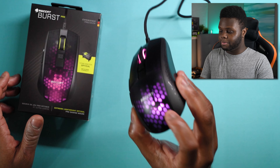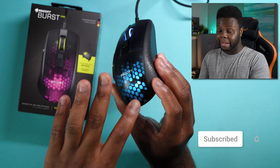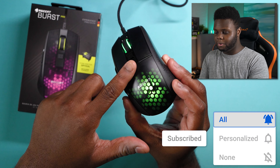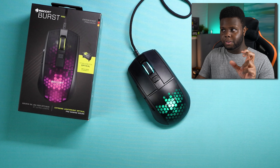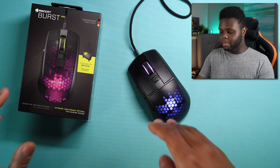Huge shout out to Roccat for sending out this mouse for review. I was really excited to try it — I was excited to see that they finally had a lightweight mouse that had holes in it, but it has this covering so that you don't feel the holes. Personally, I never have an issue feeling the holes on a mouse, but this is nice because it makes it more acceptable for everyone else that might be more sensitive to feeling the holes.